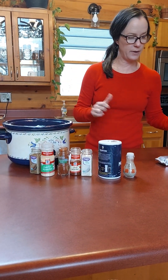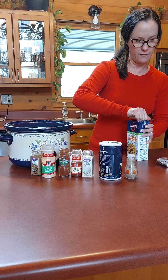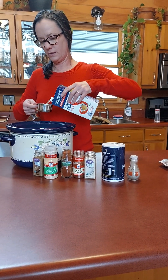Next we're going to use some lower sodium chicken broth — one and a quarter cups. I'm missing my cup measure so I'm going to use two half cups.